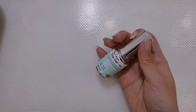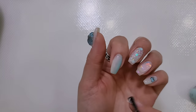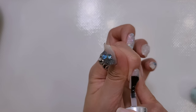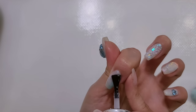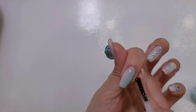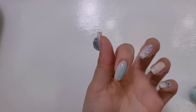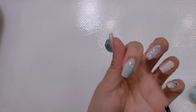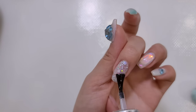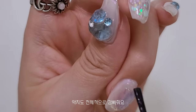탑젤이에요. 탑젤 사용해서 많이 마무리해줄게요. 지금 너무 배가 고파서 밥을 많이 먹어야겠어요. 그리고 마지막으로 이제 끝이에요. 사랑해요.